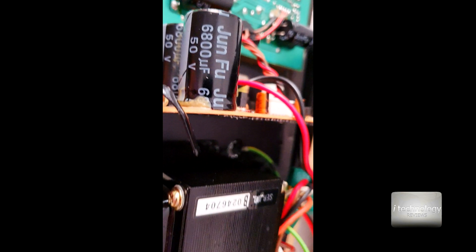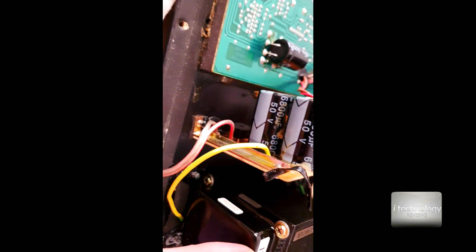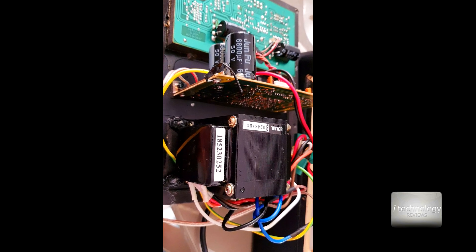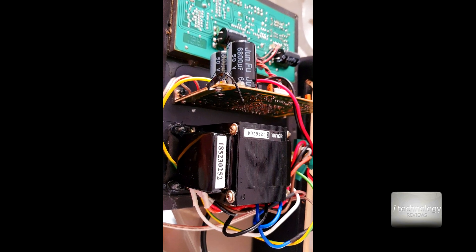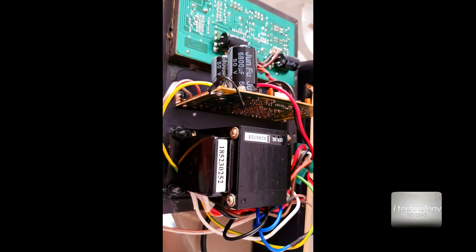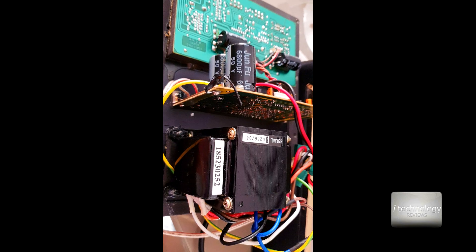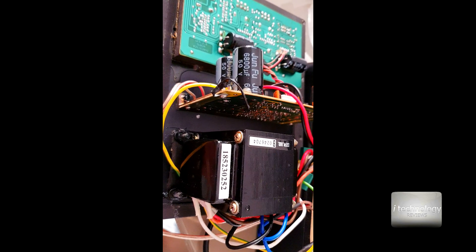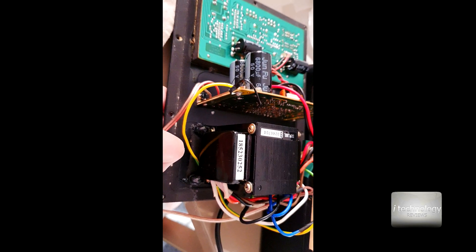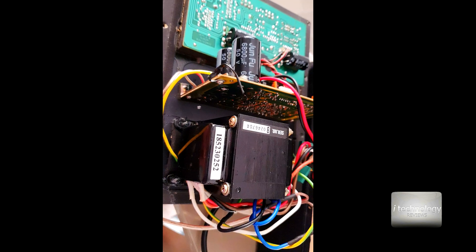The problem is that this big transformer is too near to these capacitors. If we put it somewhere else inside the subwoofer case, we will cut off this background noise by 70%. There will remain somewhere a little small buzz but you cannot hear it - you have to get really close with your ear next to the air evacuation hole or to the speaker itself. So let's begin the process.